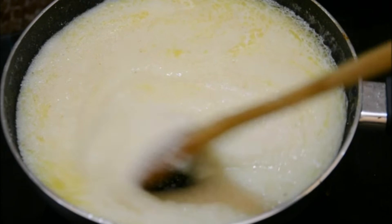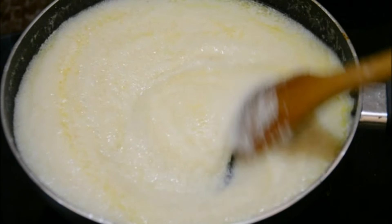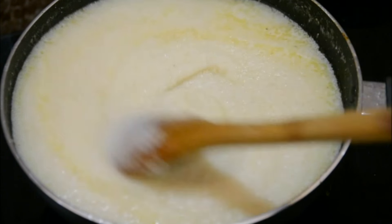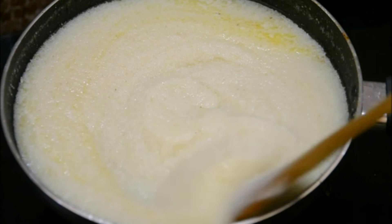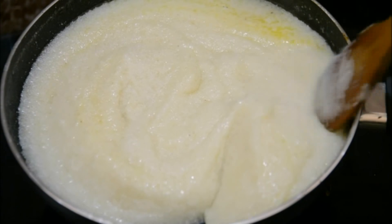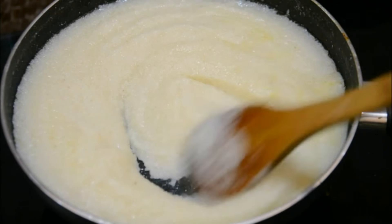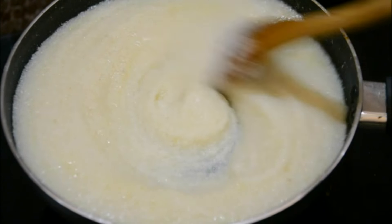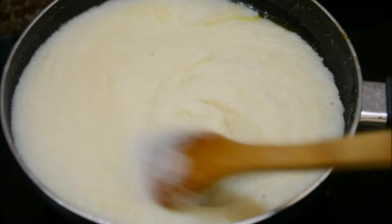Believe me, if you get even the smallest bit of this mixture on you, you're going to get a really bad burn since it's quite thick. So be very careful and keep it cooking on low heat till it's reduced to a very nice soft dough consistency.